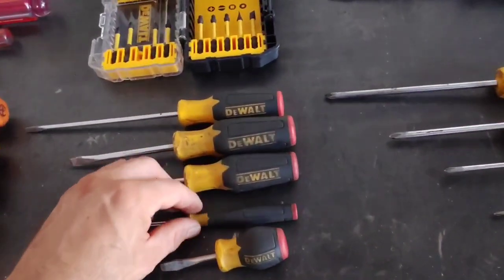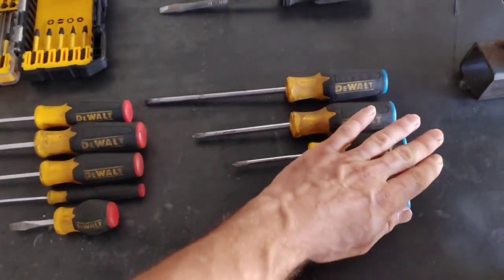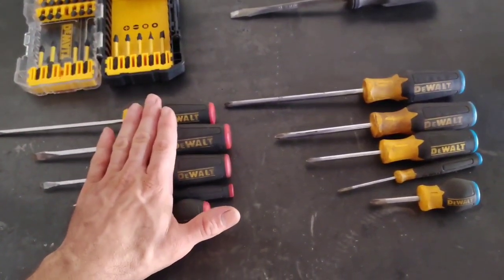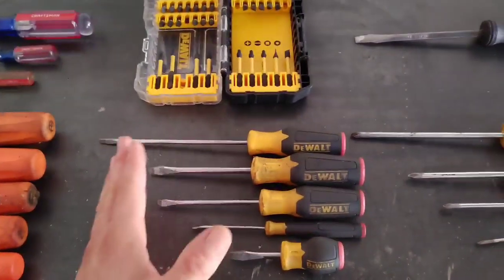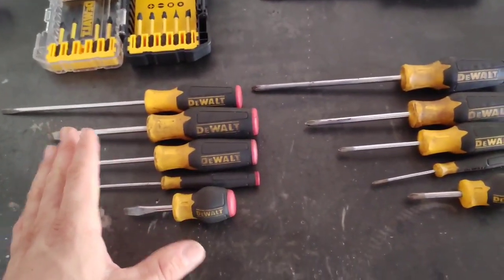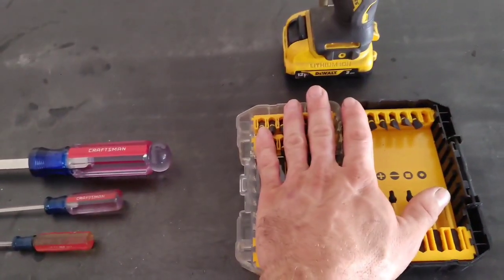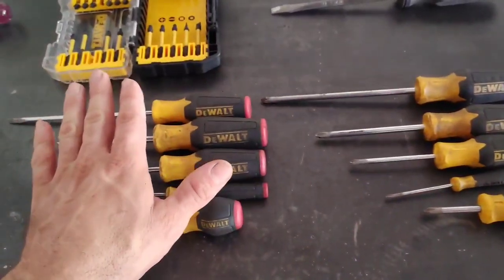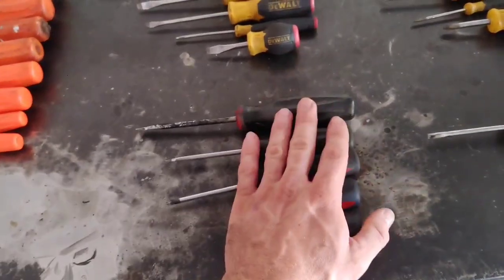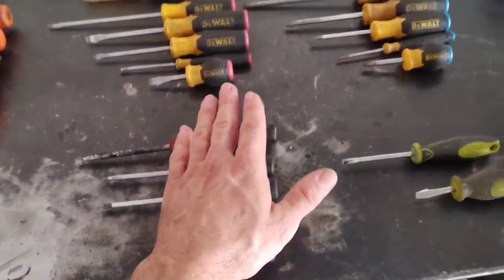Then I bought some DeWalt screwdrivers — just a quick pack when I started back at the John Deere dealership and needed screwdrivers in my toolbox there. These are garbage. The handle is comfortable but they never grip the screw right and they feel very cheap. Some no-name screwdrivers — the kind your wife would pick up at the dollar store — are actually better than these DeWalt ones.